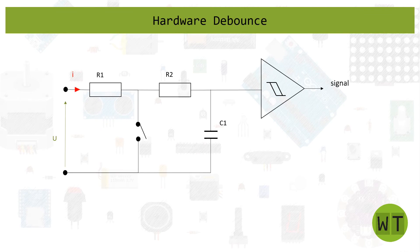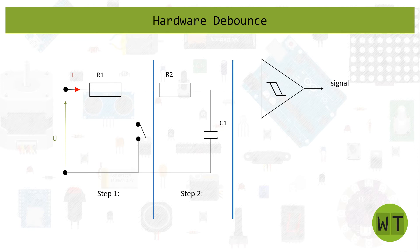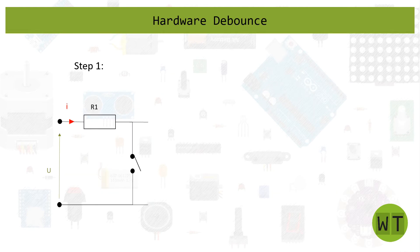The circuit you can see here is the one I use to debounce buttons in my projects, and I want to go step by step to explain what actually happens. In step one we'll look at the behavior of the button without a debounce circuit. In step two we'll add a resistor and a capacitor — also called an RC circuit. And in step three we'll add a Schmitt trigger. After this you should have a nice clean debounced signal. So let's start with step one.